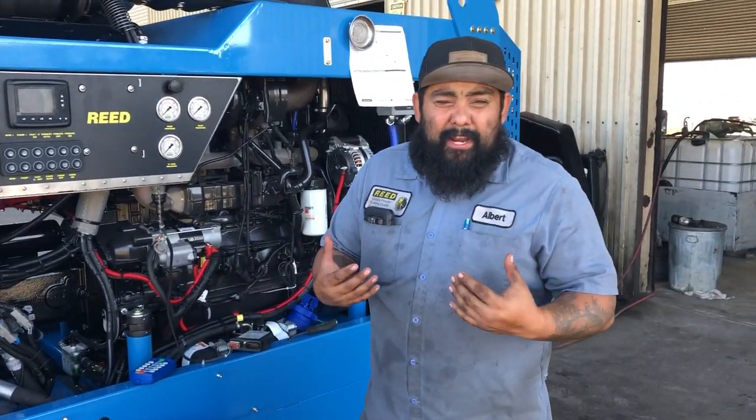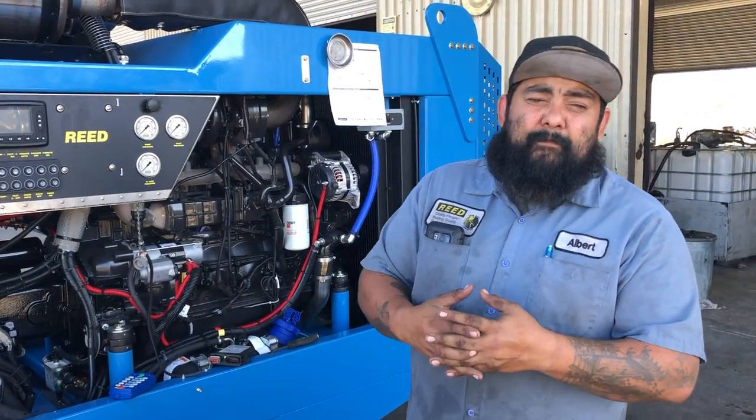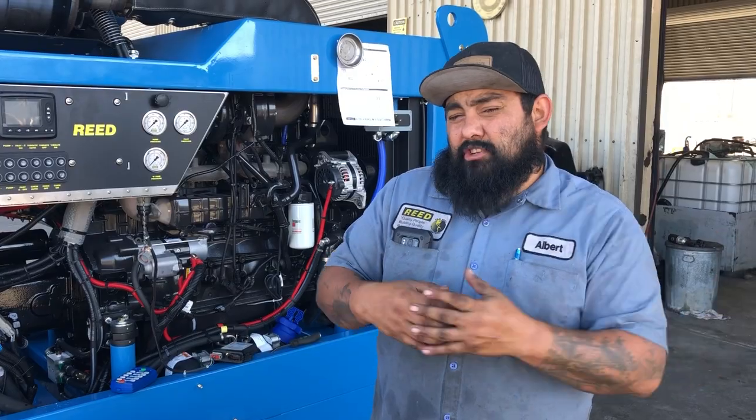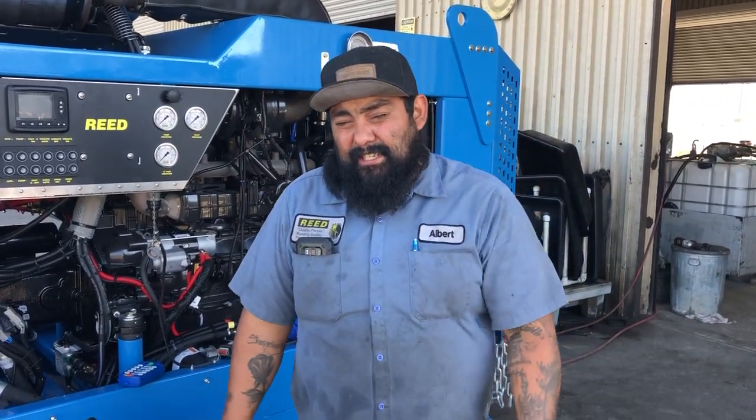Hi guys, it's me Albert down here at Reed again. Today I'm going to be showing you guys how to program your Omonex transmitter to your Omonex receiver. This will work for the old generation of CarTech to the newest generation of the PLC system.